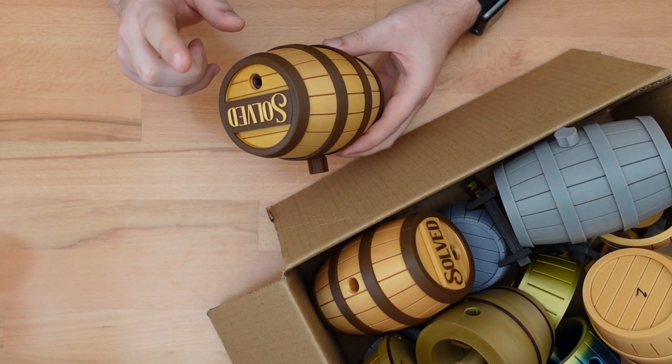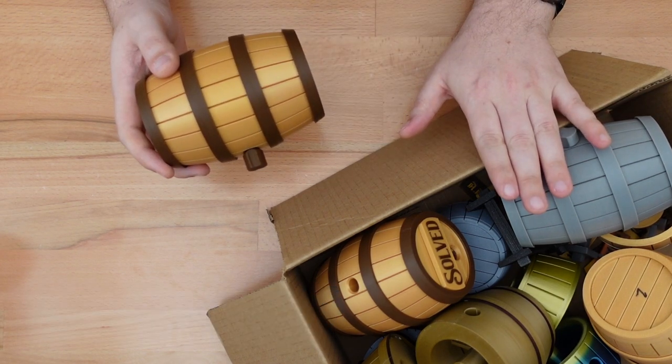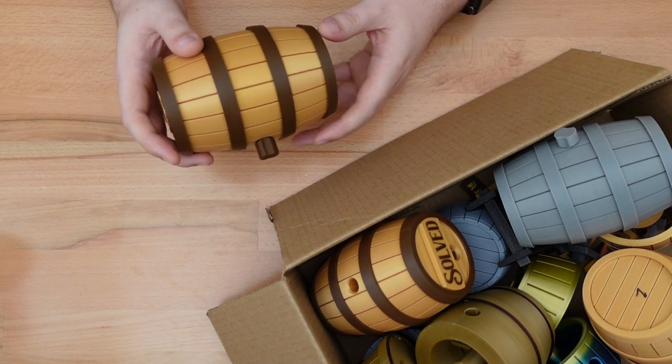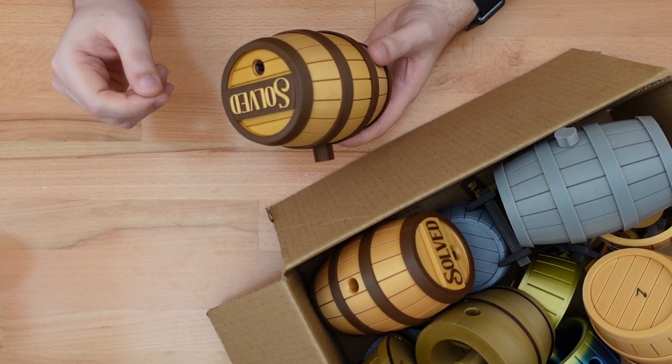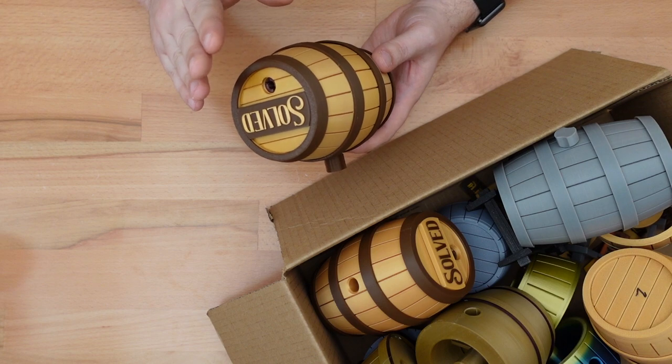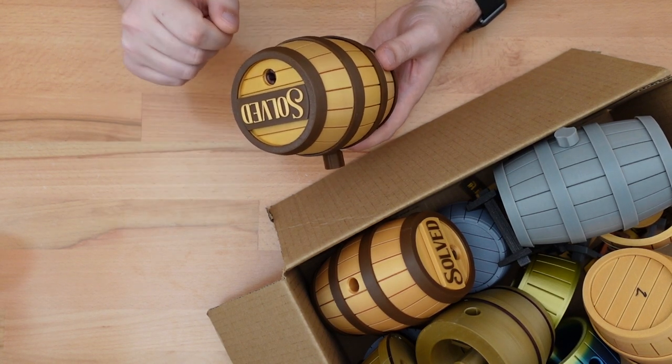Thanks for dropping in. This is my 3D printed Barrel Coopers puzzle box. In this is my box of mistakes and mishaps that I encountered on the way to designing and building it. In this video, I'm going to discuss the design process behind coming up with this puzzle, and I'm also going to cover the many fiascos I encountered along the way.